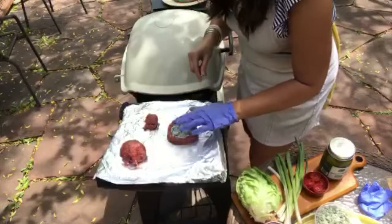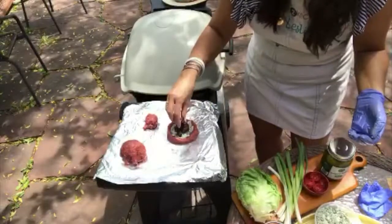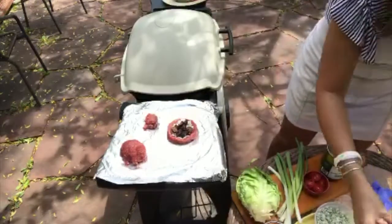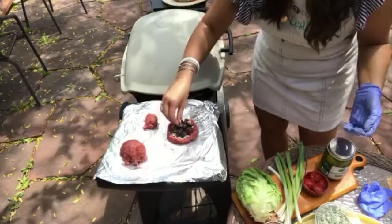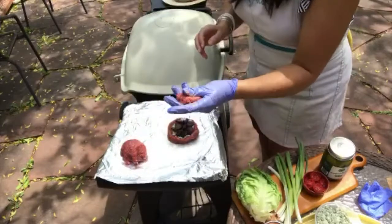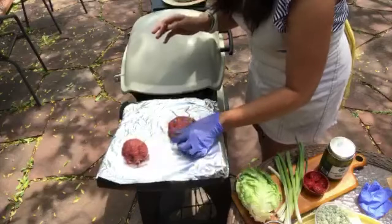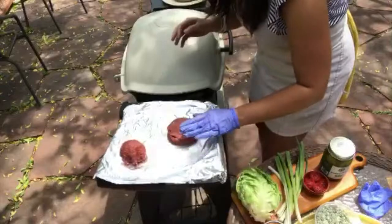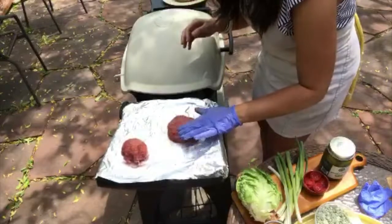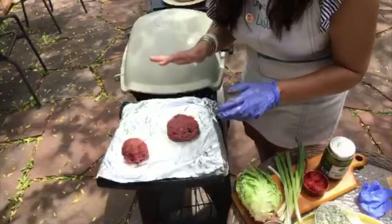We're going to stuff the burger — be generous with the gorgonzola since it will melt. Place some gorgonzola right into the well, then add about three tablespoons of sliced figs on top. You don't even have to mix them together. This is going to give us that incredible sweet and savory impression inside the burger.